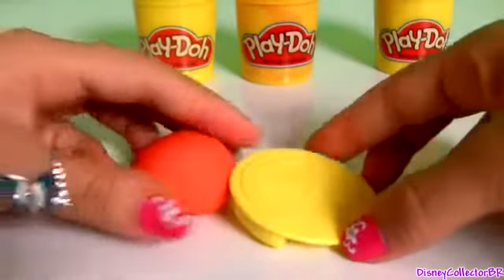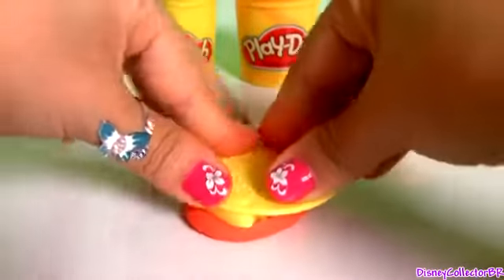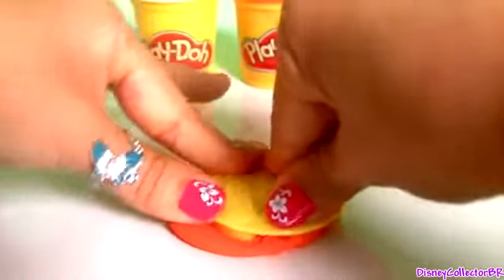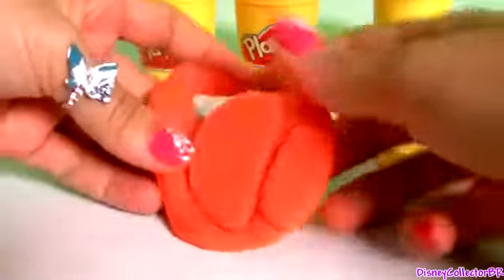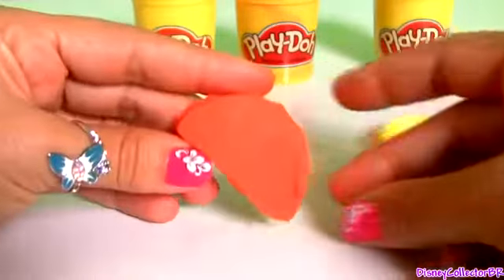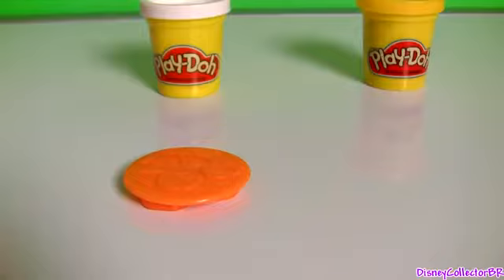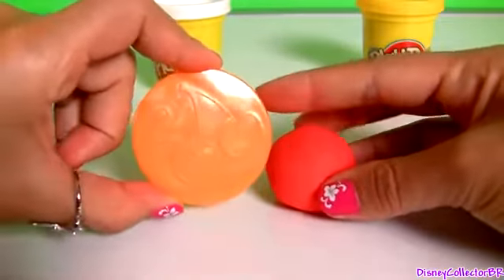With orange Play-Doh, we're gonna make one wedge of orange. Here it is. One wedge of orange. With red Play-Doh,